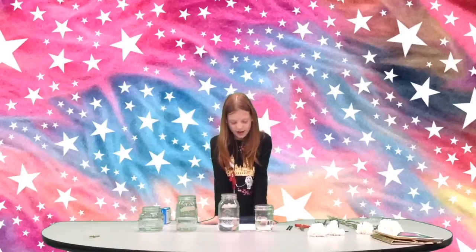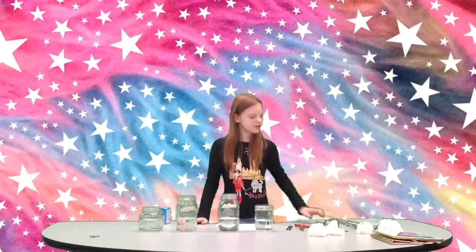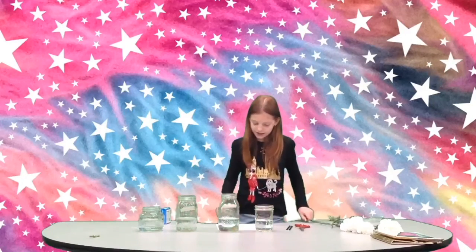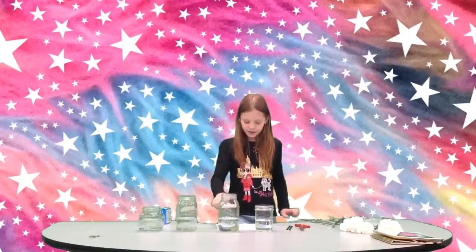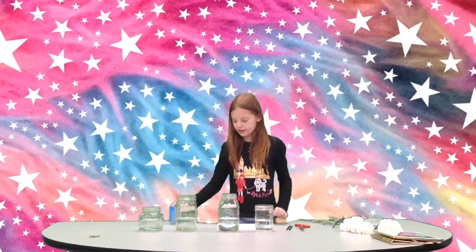Hi, my name is Skylar and I'm going to be showing you how plants drink. Your first step is to get four flowers, then get four cups, and put four food colorings in.